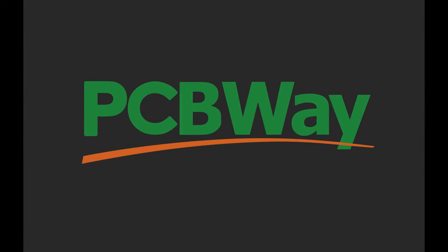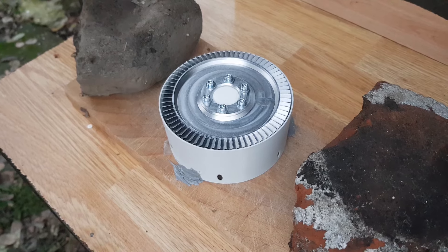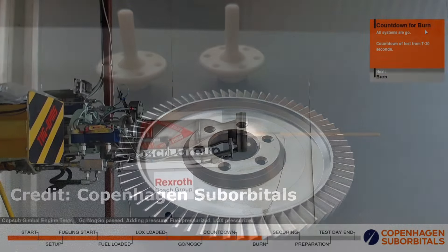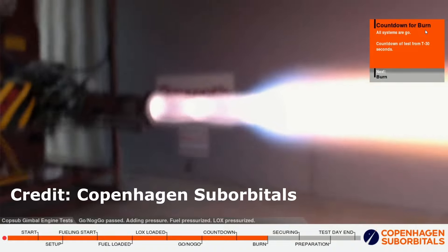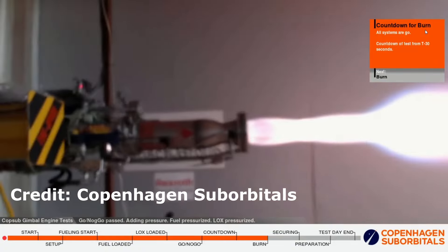This video was sponsored by PCBWay. In the last video I made a supersonic gas turbine with a mission to demonstrate that I can design a power source for a rocket engine. The next thing on the list would be to design something that could extract the raw energy from a violent combustion process and turn it into propulsion. That sounds like a rocket nozzle.